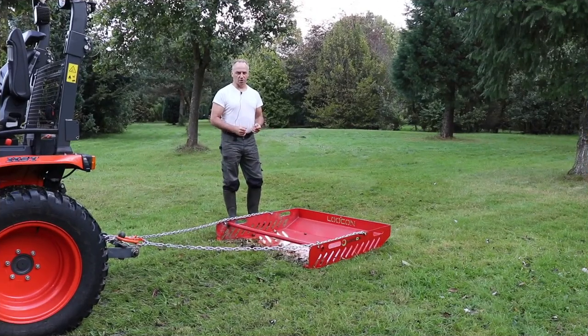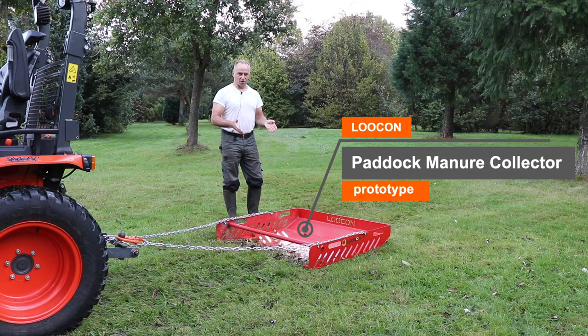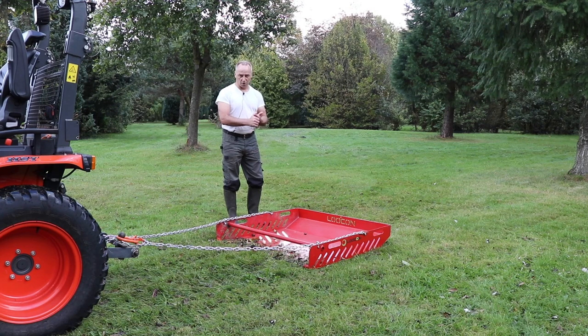Volcon is the producer and seller of implements for compact tractors, and they asked me to have a look at their prototype. We're going to dive together into the construction and the working principle of this device. We're also going to test it in a horse paddock with a sandy underground and a grass underground, and see if it also collects other materials like leaves, chestnuts, and things like that.